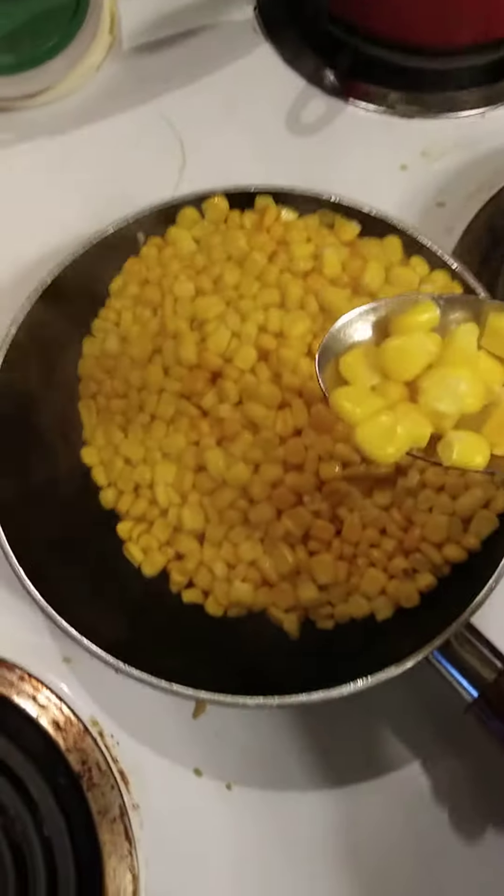It looked nice. I tried some from the Meyer brand and it was just kind of squishy and not very flavorful, so let's see how this one is.